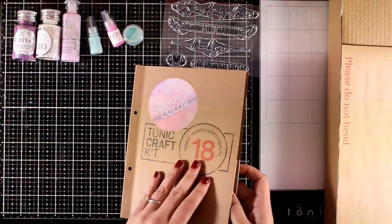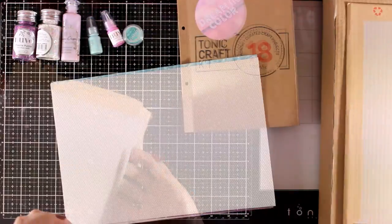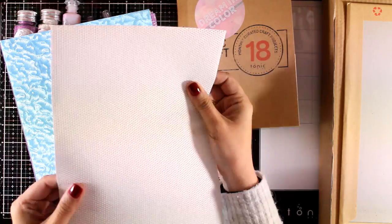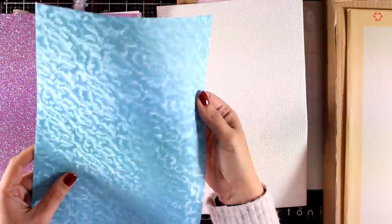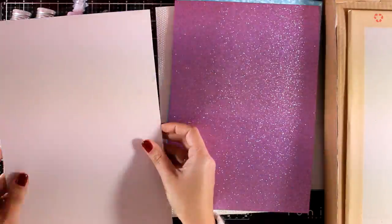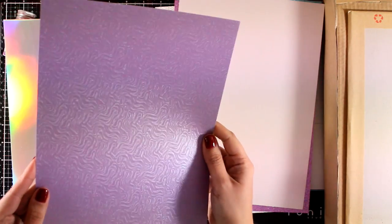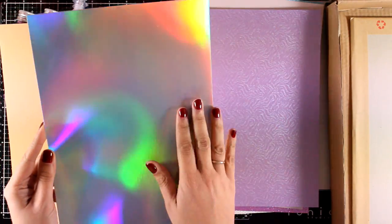These are the Secret Garden stamps and dies that are exclusive to the kit, so you can't get them separately. Now let's take a look at the papers. You will actually get seven different papers - some of them are textured cards, some are mirror pearlescent, and there is a glitter card as well. I'm going quickly through them so you can see how gorgeous they are - look how amazing this one is.